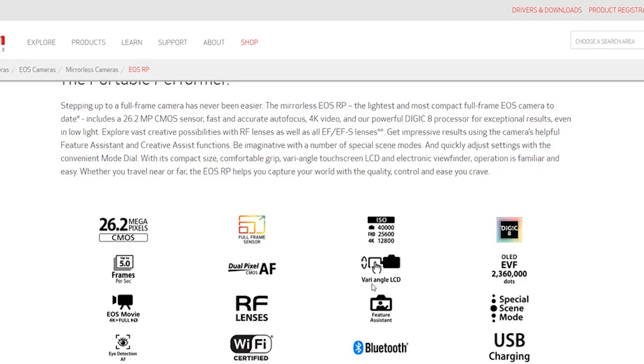It also apparently doesn't shoot 1080p at 24 frames per second — so for anyone looking for that cinematic look, that's a problem. It obviously can handle it, why would they just not include that? It does do 4K, but the 4K has a 1.6x crop — slightly better than the R's 1.7x crop. Oh, and it goes up to 40,000 ISO, so there's that.